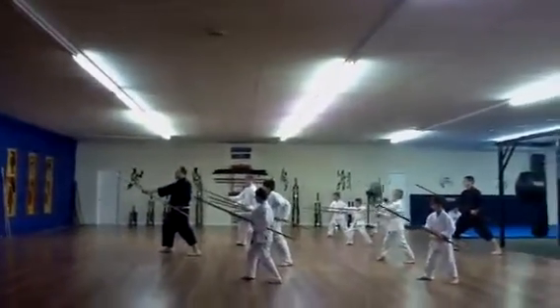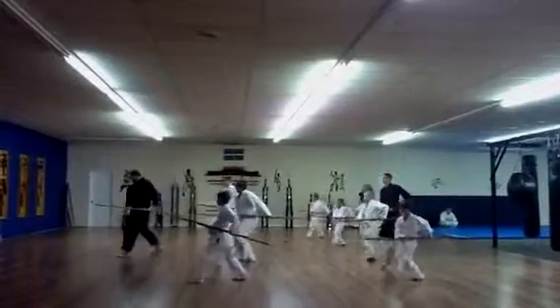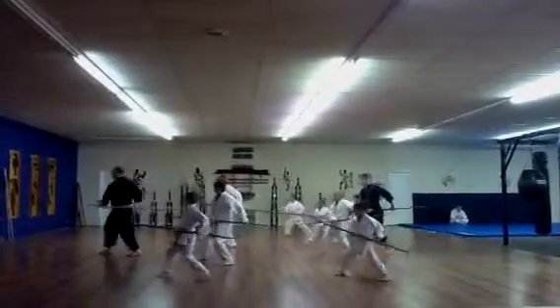Strike. Lock. Pull. Step. Punch. Pull. Step. Punch.